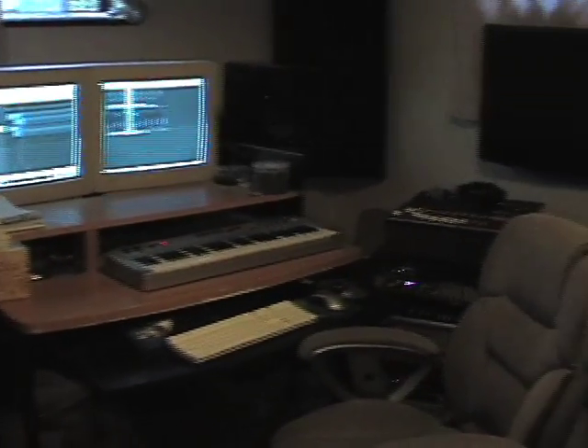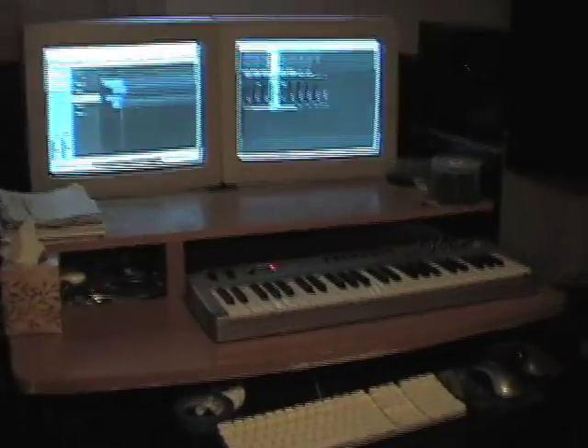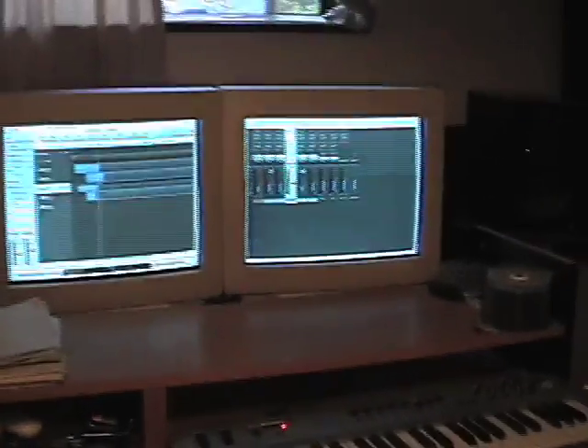This is a small project studio set up for mixing, music production, and recording of one or two instruments at a time. There is a 61-key controller keyboard, two 21-inch video monitors, and speaker monitors on either side of the desk.